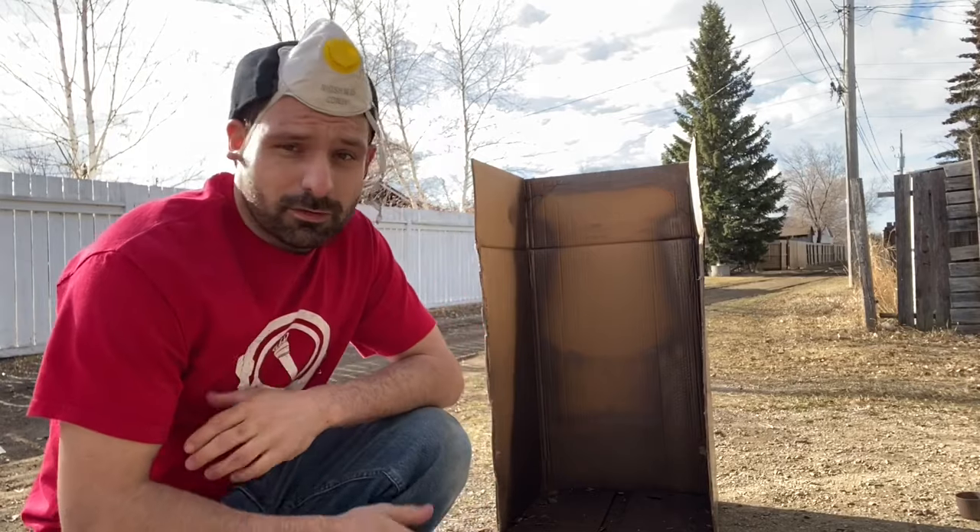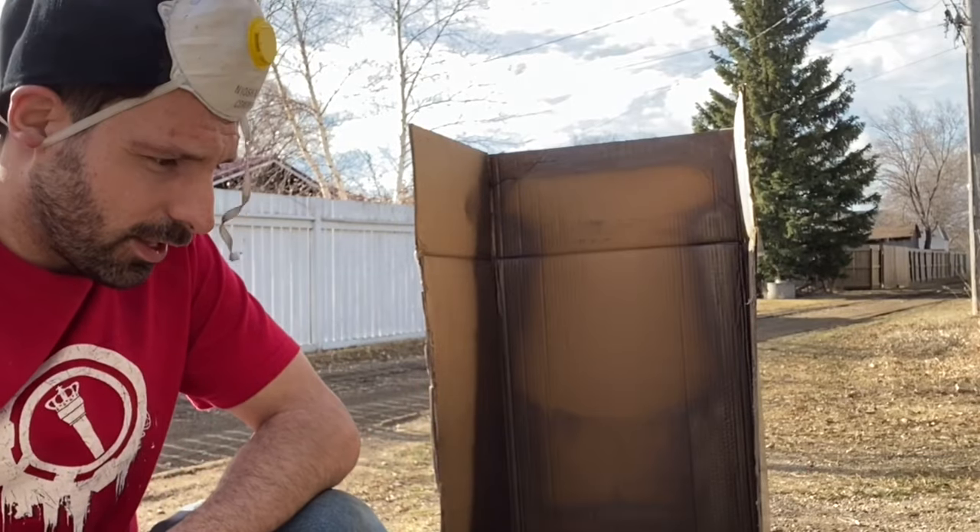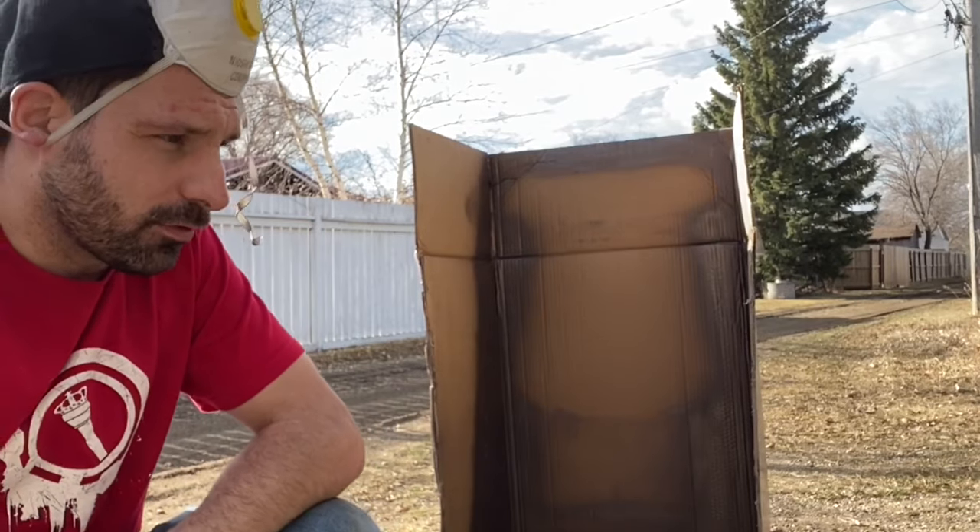My method is to spray the front of the chair, then the back of the chair, then walk around it and do all the imperfect spots — the spots that I missed.